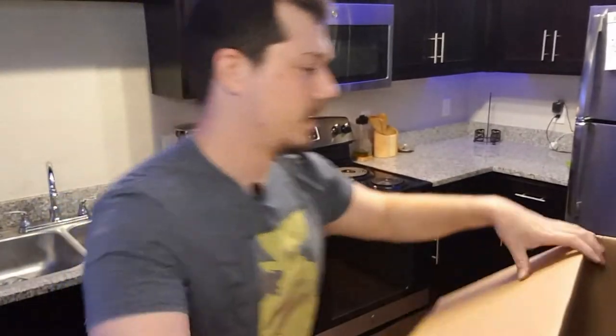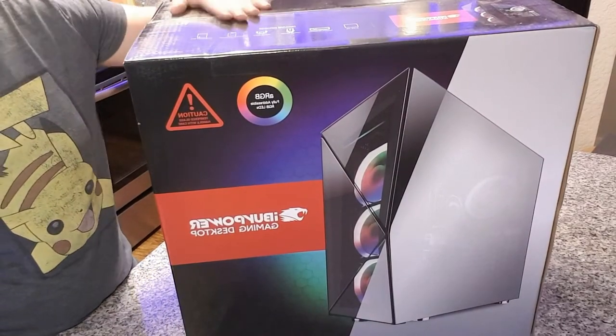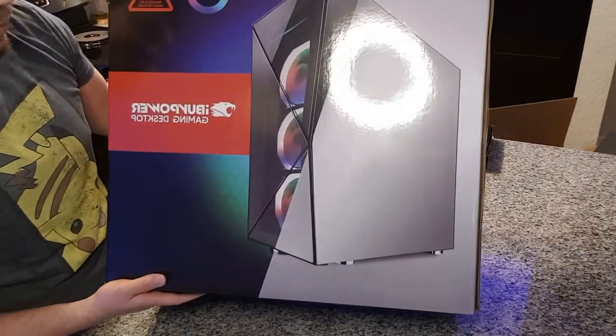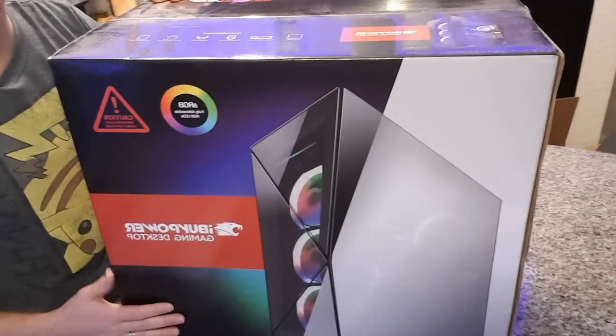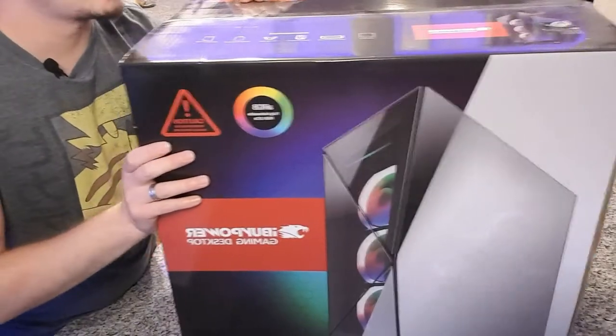I feel like I can freaking figure out how to get the box out of here. Oh shi-t! Alright, well I nearly blew up my kitchen light trying to get this thing out of the box. But hey, there's the box to the actual computer and it is looking pretty sexy. So let's get into cracking this bad boy open right now.